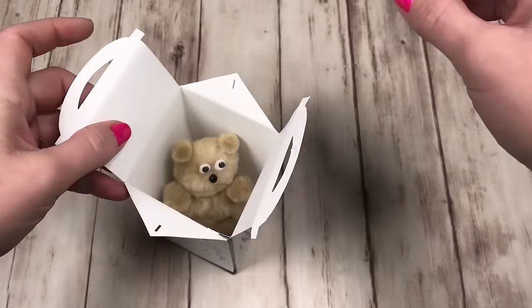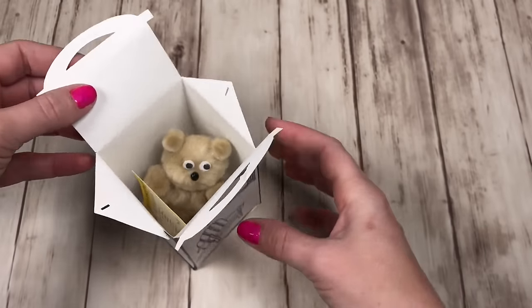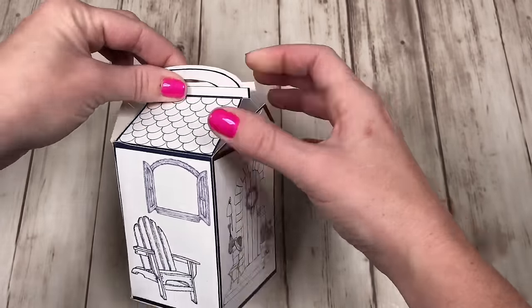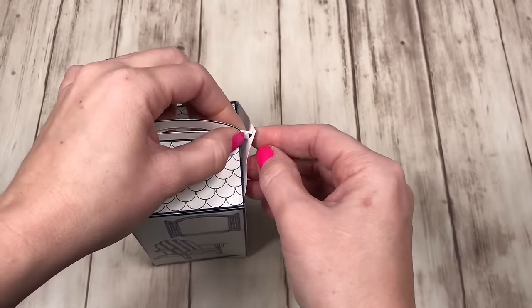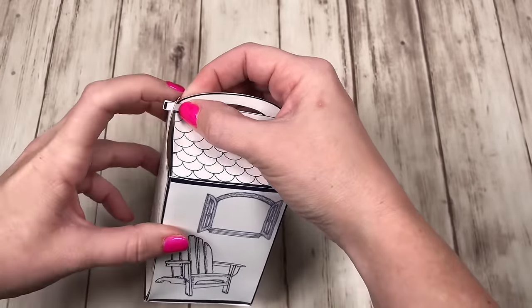We also have a printable for the birth certificates so you can fill it out and name the bear that you made. To close the top, pinch the two handles together, and on the side you'll cut out a little spot so the handles can fit through. This way the top of the box closes and your dolls can carry it home.